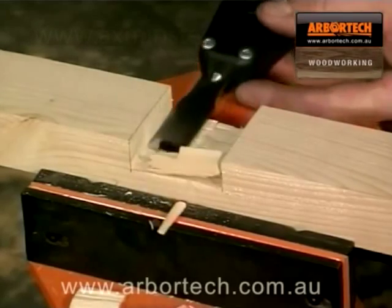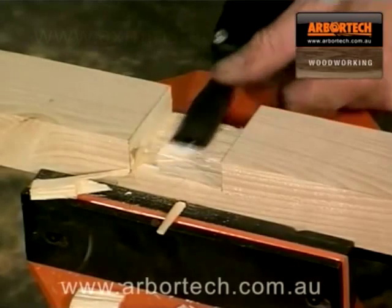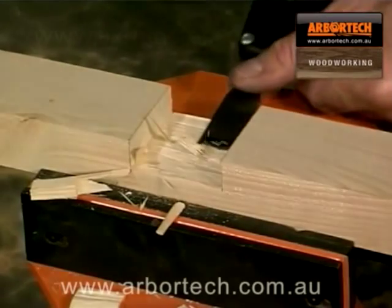If you already use other Arbotech tools, then by adding the power chisel, you will have a truly versatile tool kit. It's fun, it's recreational, it's being creative. It's delicious!